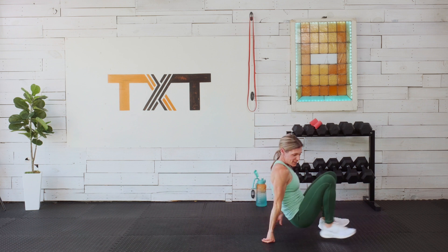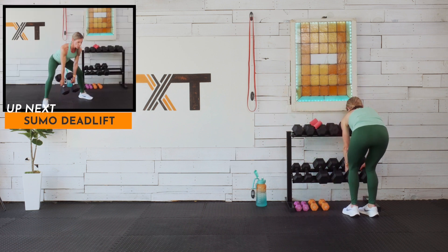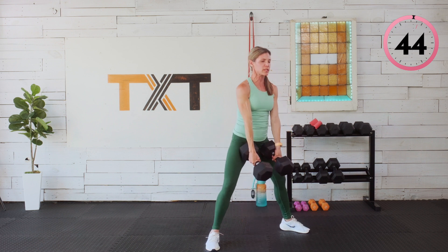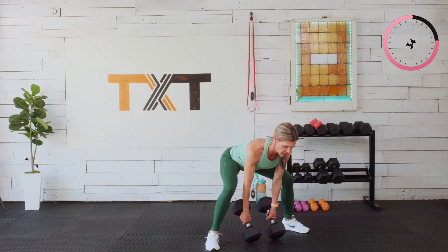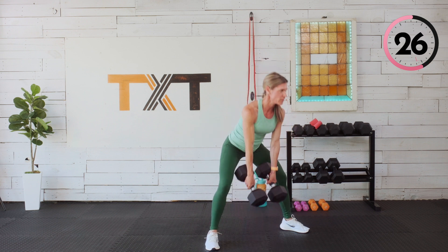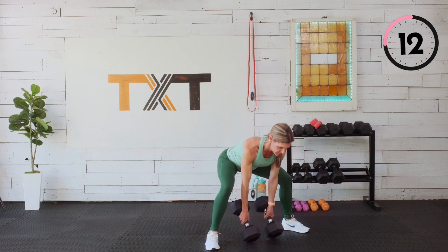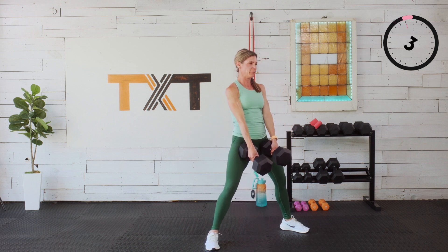Yes — that felt great. We're heading up to the sumo deadlift. Feet wide, toes wider than shoulder-width apart, shoulders down and back. I'm gonna try two weights — maybe even 35s. We're gonna tap down in front with that bend, hips back, squeeze the glutes to stand, blow the air out. Keeping those shoulders down and back, ripping that mat apart with our feet, engaging by squeezing those glutes. Three, two, and one — great job.